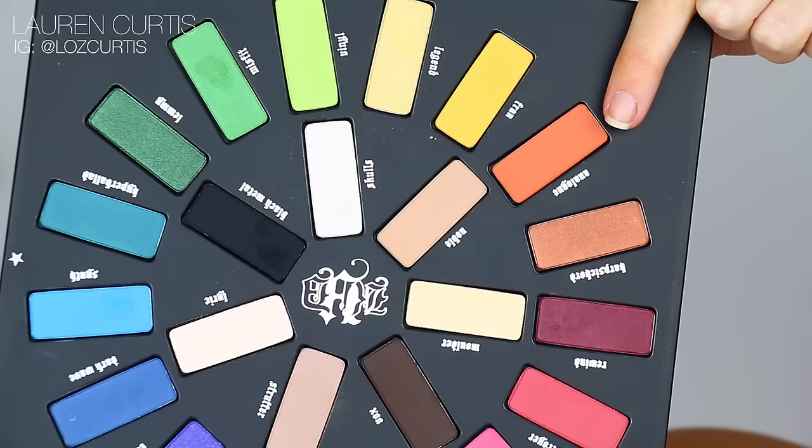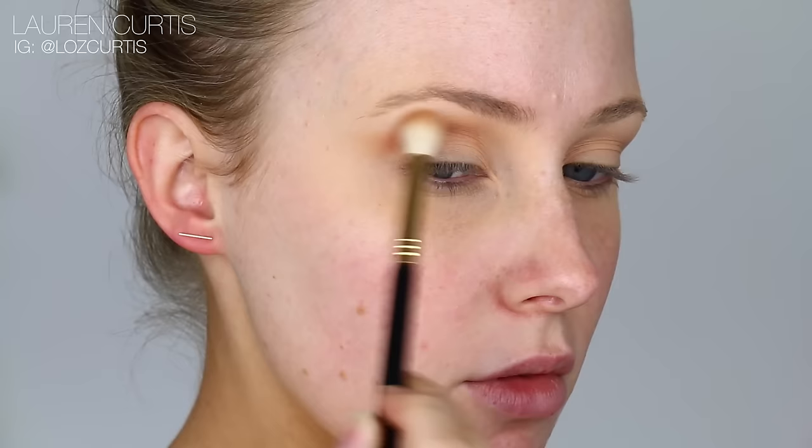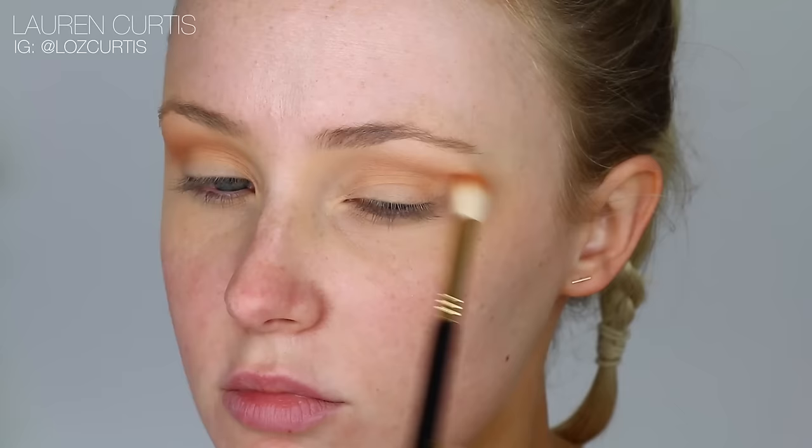Using the same round, fluffy brush, I'm going to grab this orange shade and blend that into the crease. We're basically just trying to make this as blended out and as smoked out as possible without any harsh lines. So we're going to keep on adding in different colors to make this as blended and as gradient as possible.